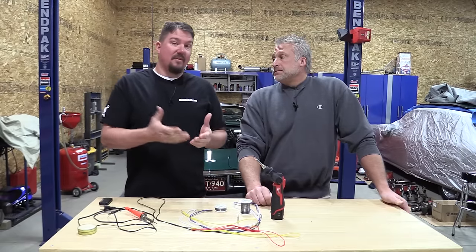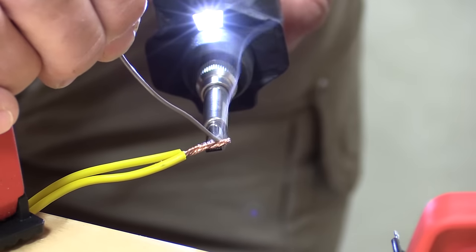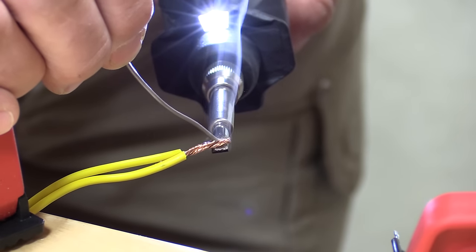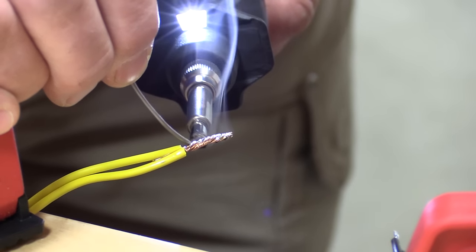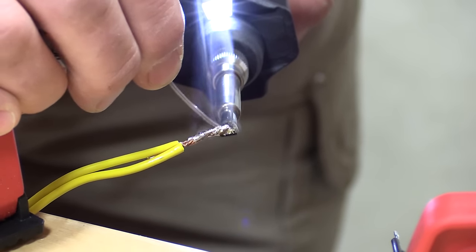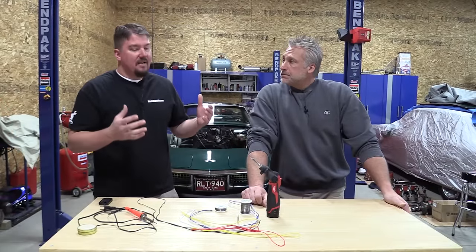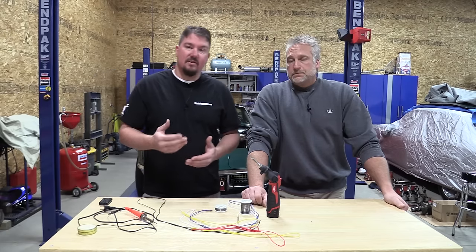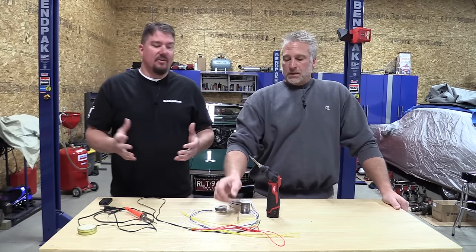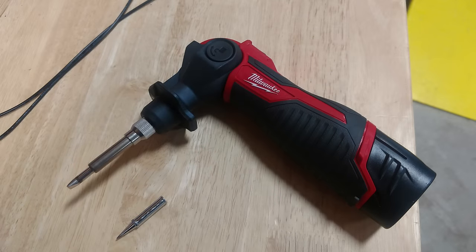I have to give this unit props — for the size of wire, if you have really small wire, or if you're working on circuit boards, this thing's going to rock. No cord, take it anywhere. For us, inside cars working on small wires underneath the dash, it's going to be great getting into the engine compartment. If we have something larger, we can get the bigger soldering iron. And for guys working on small circuit boards with the needle-point tip, it's just going to be handy.